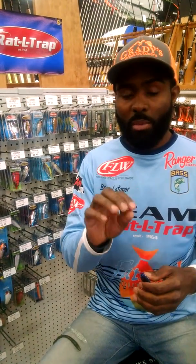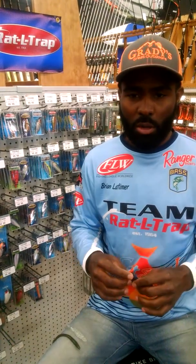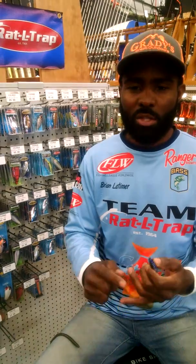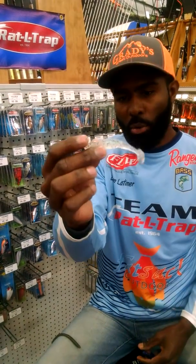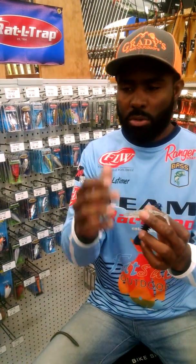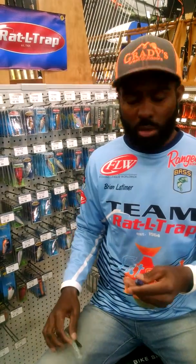I'll give you a brief description of three of my favorite colors and the baits that I use with those specific colors. Anytime I'm throwing a shad bait, a fluke type bait, or a swim bait, it's really simple — I'll just keep it in the shad patterns. A pearl, anything like this — this is disco shad. Pearls always work no matter what the water clarity is when you're using minnow type baits.